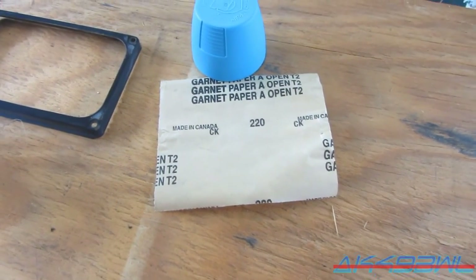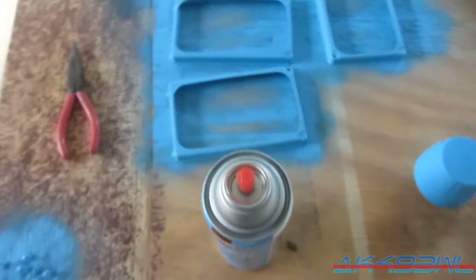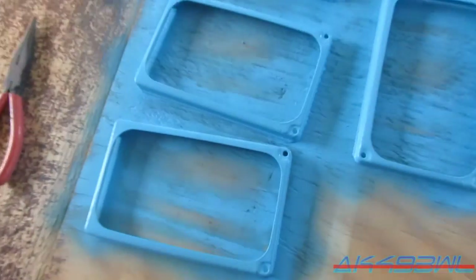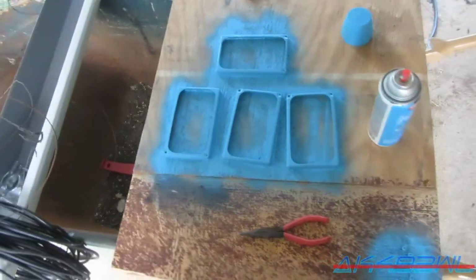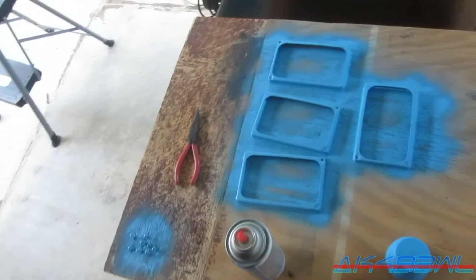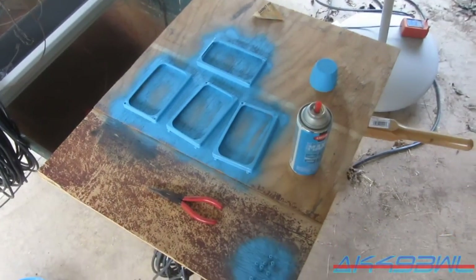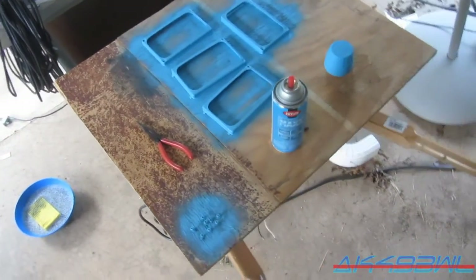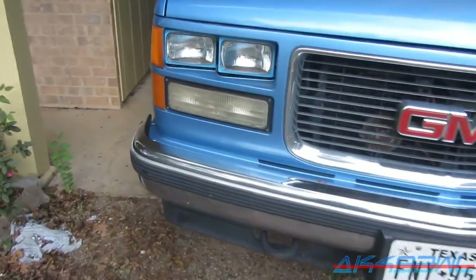Unfortunately that's the only piece of sandpaper I actually have so it may not even be enough — I should have thought about that when I went to buy the paint. Here's what we got: looking pretty good actually. Well, they look a bit rough, but I'm not a professional painter so what you see is what you get. I'm going to go get them on the truck real quick and see what they look like. This isn't color matching paint at all, but it should be pretty close, and the fact that they are sunk into the headlight housings means it shouldn't be too noticeable.